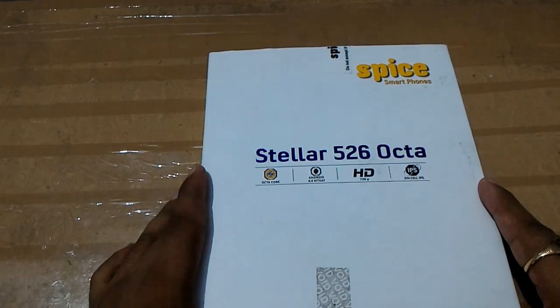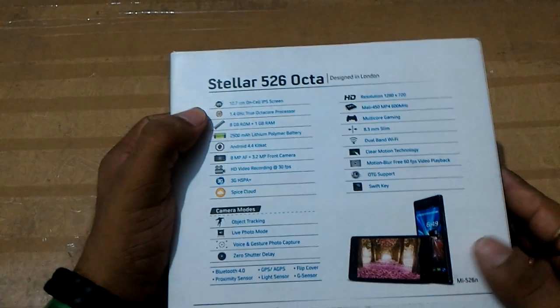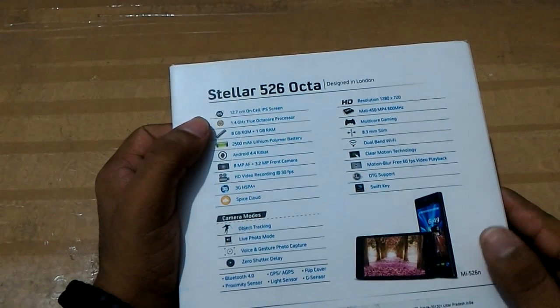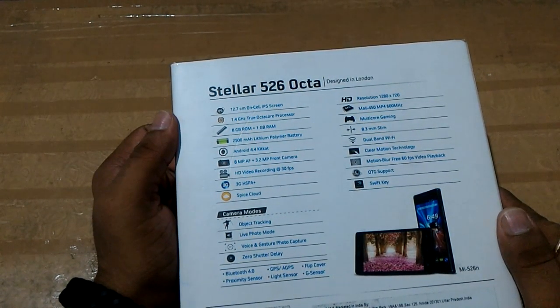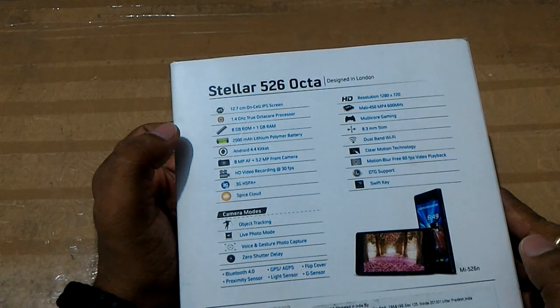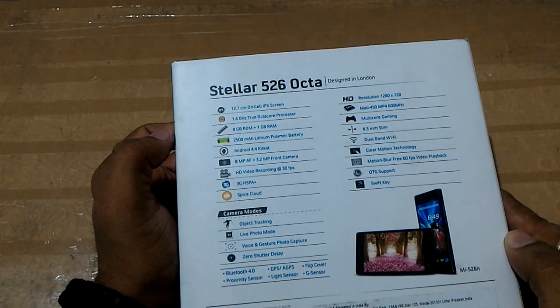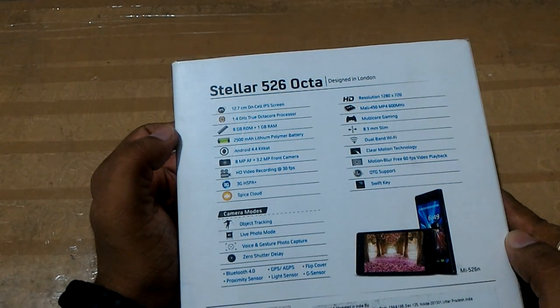Before opening this box, I shall tell you the features mentioned on the back side of this box. The screen size is 12.7 centimeters, meaning this device comes with a 5-inch IPS display, a 1.4 GHz true octa-core processor, 8 GB internal memory, and 1 GB RAM.